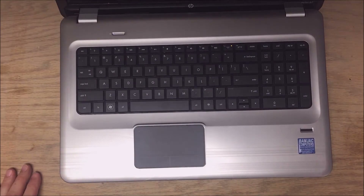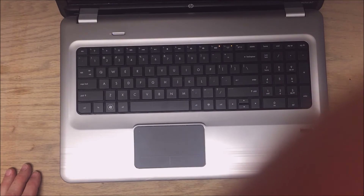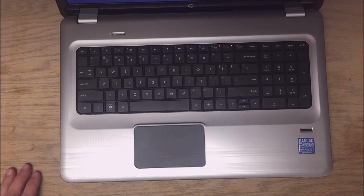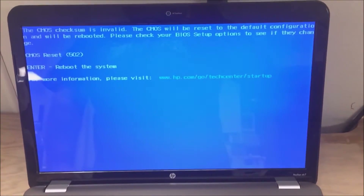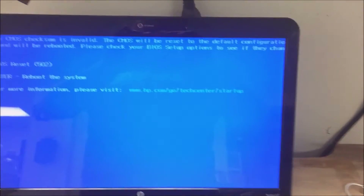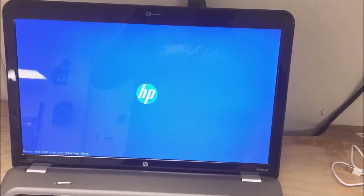And once that's all done we'll try to power it up and see if we get video. There's the power button. It's going to give you a warning screen first — it's just saying the CMOS checksum is invalid because it's been reset. That's no problem; hit Enter to reboot it. And what we see next is the HP splash screen and then loading into Windows.